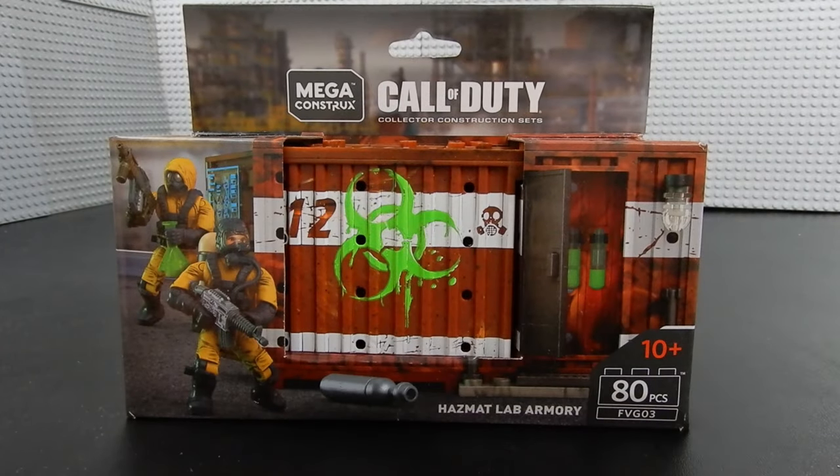Hello friends, Christian here with BrickLife Crisis. Today we're taking a look at the Mega Construx Call of Duty Hazmat Lab Armory. The set consists of 80 pieces including two micro action figures. Let's go ahead and crack it open and take a look.